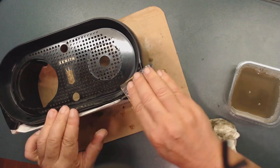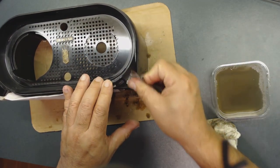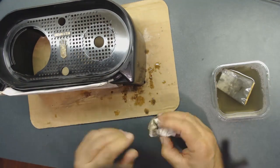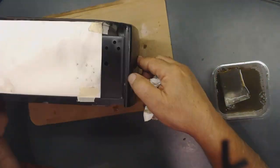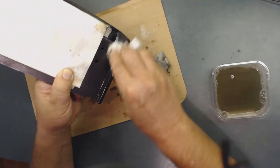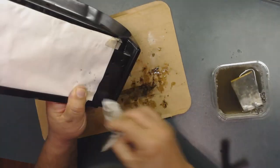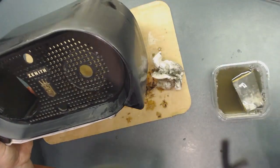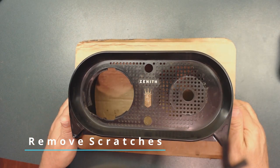You do not want to sand the inside — leave that alone, you can buff it instead. Here it has some overspray, so I'm going to sand that too. After we sand it, we're going to use this polishing product that I use on all my radios. Apply it very gently, and before you use this on your radios, try it somewhere inside to make sure it's not eating up the material.